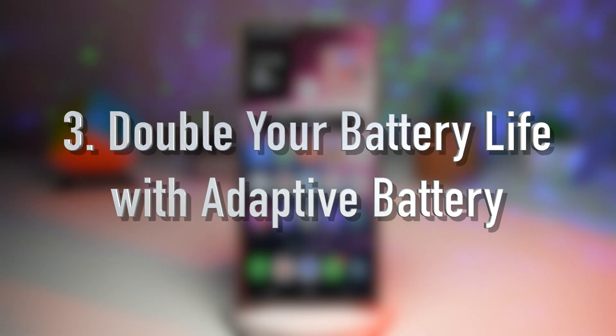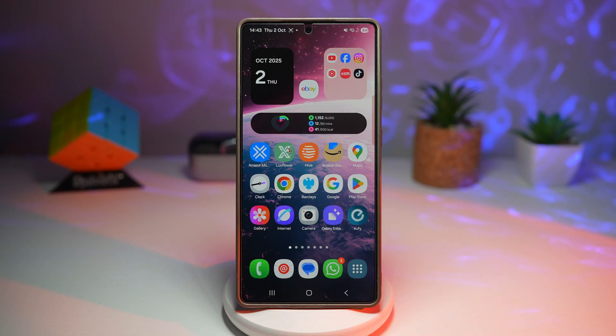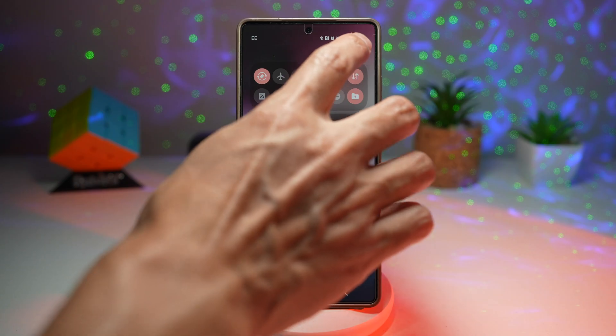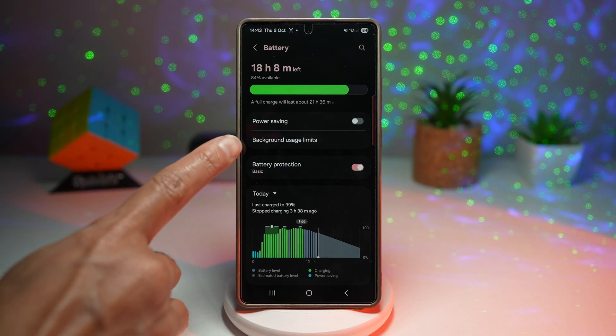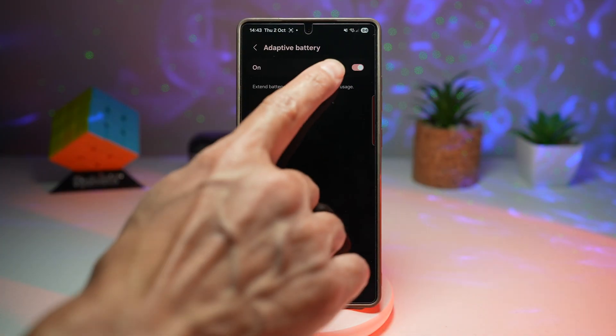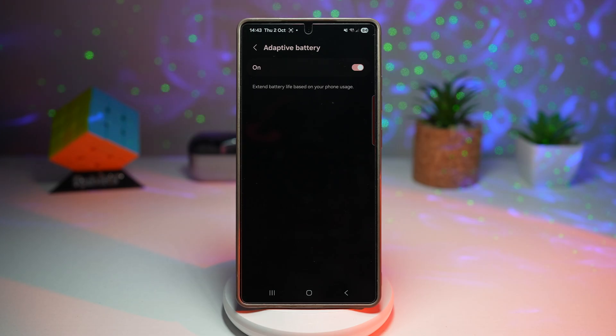The third feature is where you can boost your battery life with adaptive battery. The adaptive battery feature uses AI to learn which apps you use the most and limits background power for apps you rarely open. Go to the quick panel menu, tap settings, scroll down to battery, find background usage limits, tap the three dots, find adaptive battery, and turn it on. This extends your daily battery life significantly and reduces unnecessary background drain — over time your phone feels faster and lasts longer.